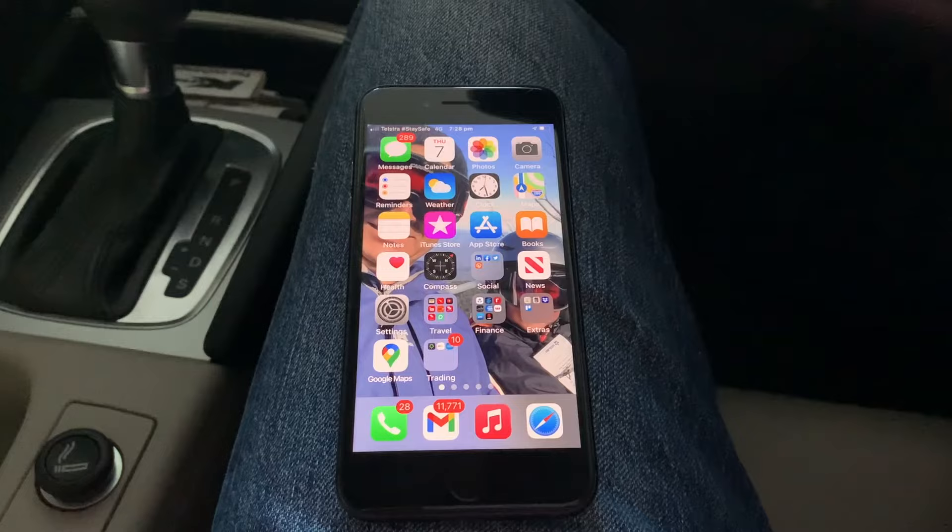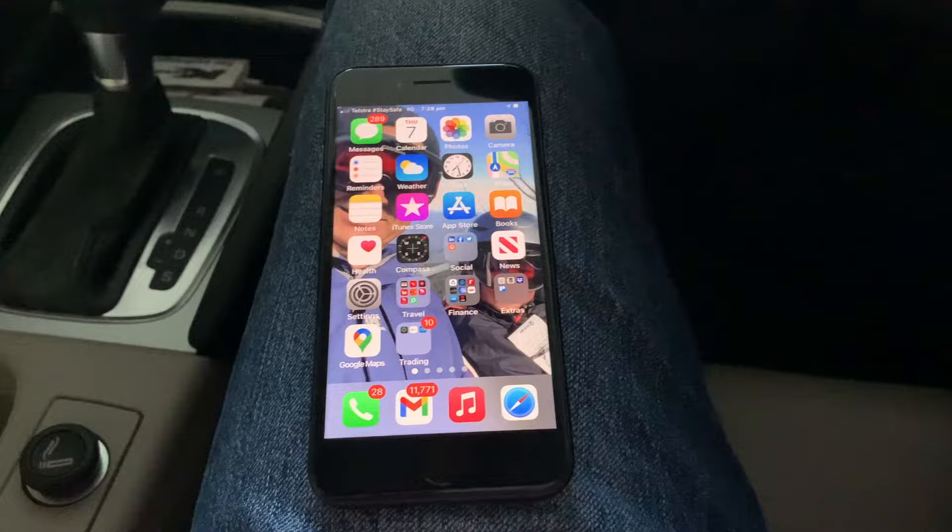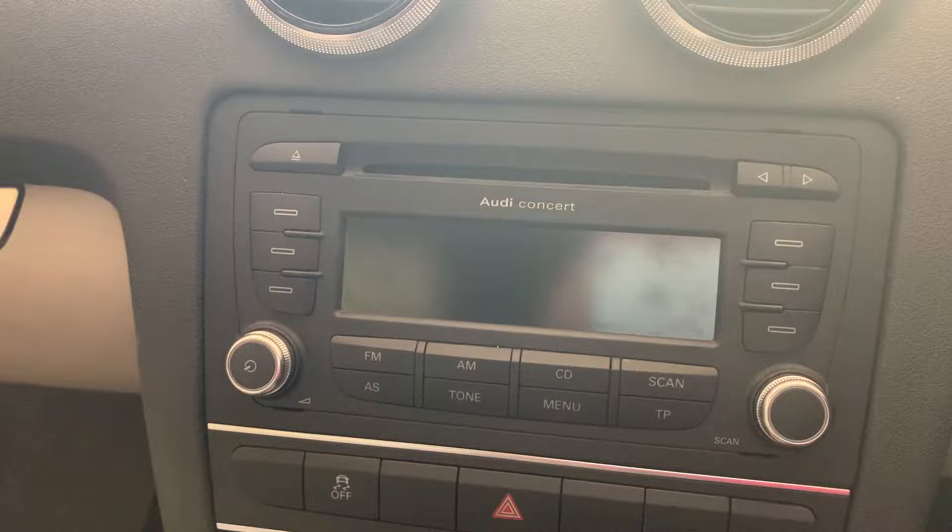This procedure is applicable to both iPhones and Androids — today I've got an iPhone 8. To pair your mobile phone to the Audi Concert 2 Plus entertainment system, you have to have the vehicle stationary. Simply put the key in the ignition and turn it to the accessory position.